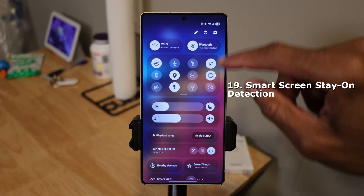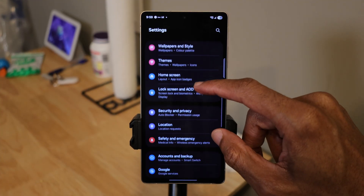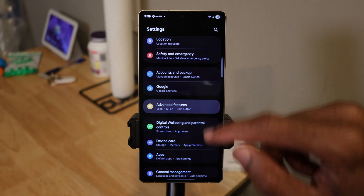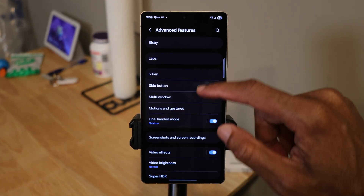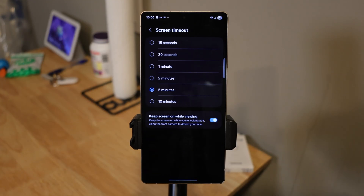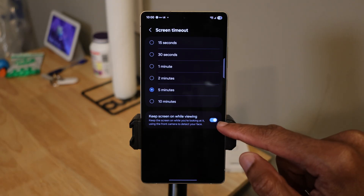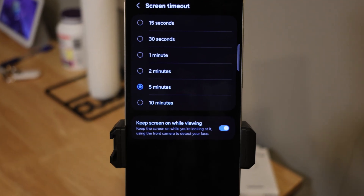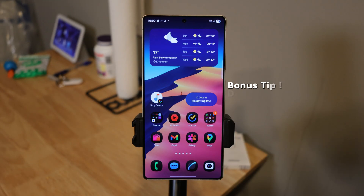Coming up next, smart screen stay on detection. Head over to Settings and scroll down to Advanced Features, then tap on Motion and Gestures. At the bottom, tap on Keep Screen On While Viewing. This means you can watch a video or read a long article without having to tap the screen to keep it awake.